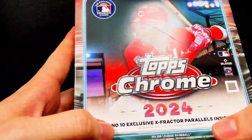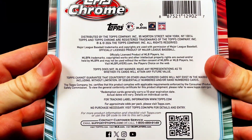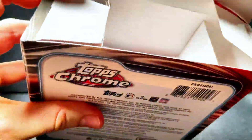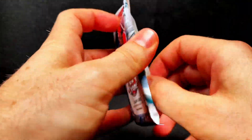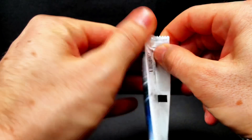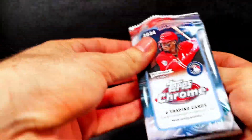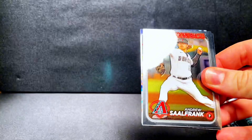Let's get into this. We get our 10 X-Fractor Parallels in here. We're going to get 42 total cards, and they do not have a checklist on the back, which is kind of strange. We got a nice little sponge there to help protect the cards. I love the design of Topps Chrome — it's my favorite product of the year for baseball. Normally don't do baseball on this channel, but I got one box for this season. Let's crack into it and see what we got inside this year's edition of Topps Chrome.